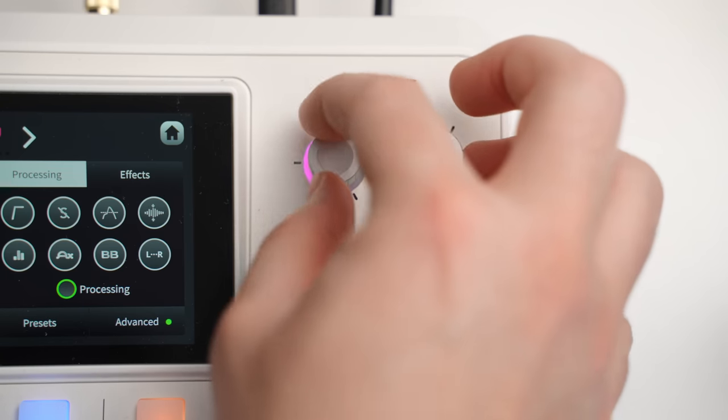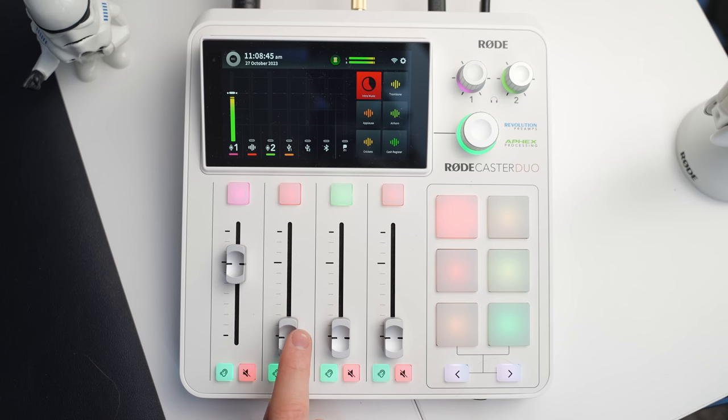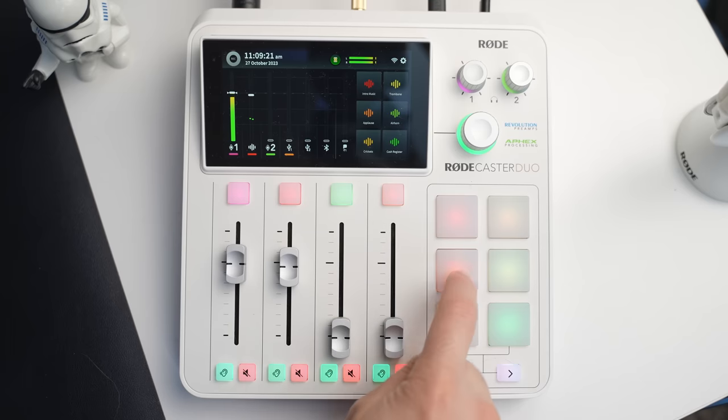After getting my hands on this thing, I realized it really opens up the door to so many more opportunities, especially for live streaming. When I'm live streaming, I never could add in sound effects or music very easily, and I definitely didn't have any physical sliders to control volume. Now I have all that control, which just makes me feel like a legit streamer when I play some sound effects.